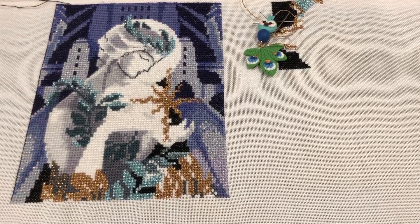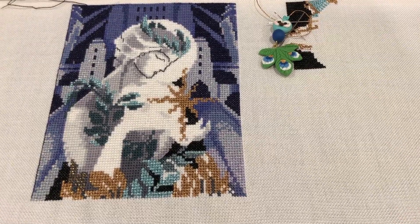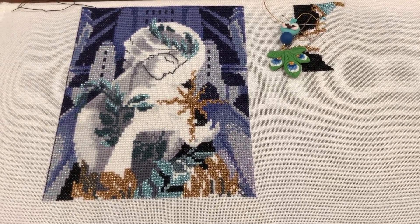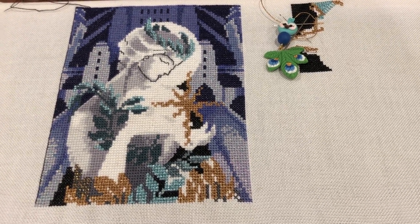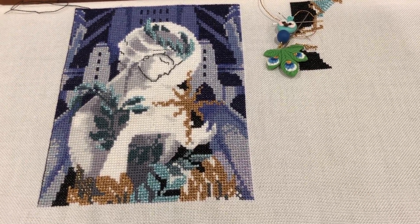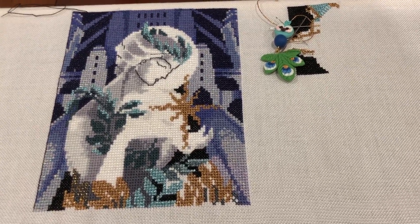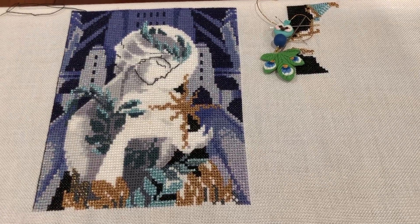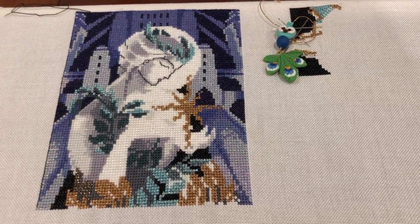I haven't worked on this in a long time. I really love this piece — it's full coverage, but it's easy full coverage. My kind of full coverage — not too many color changes, not too much confetti. I have an audiobook that's going to expire in a couple of hours that I'm going to try and finish before it expires. I always leave things to the last minute. I'm going to work on this until I feel like I need a nap, which will probably be soon.